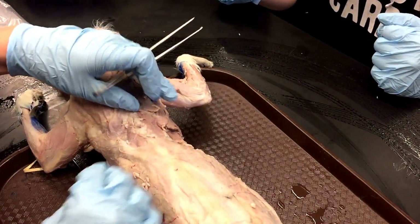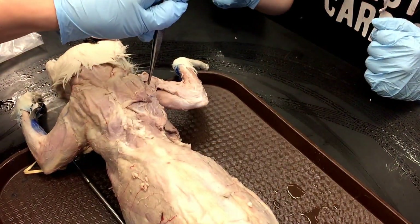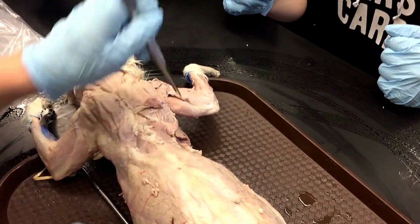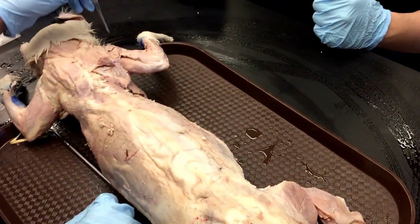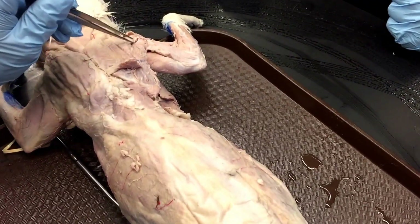If I were to mark the infraspinatus, I would put it very clearly over here. And if it was the spinal deltoid, here. So try not to get confused between the two — I would keep them on polar different ends. So: clavodeltoid, acromial deltoid, spinal deltoid.